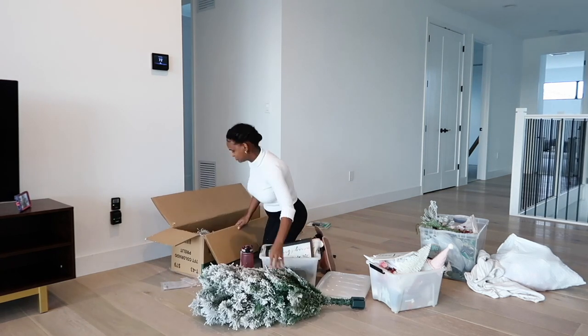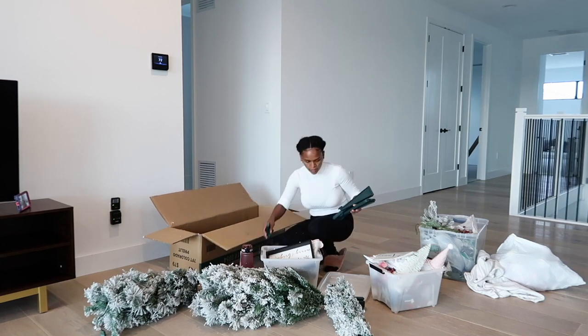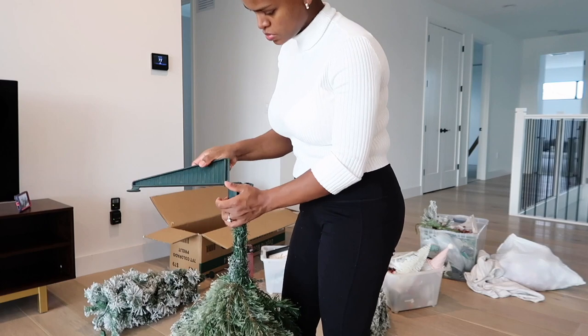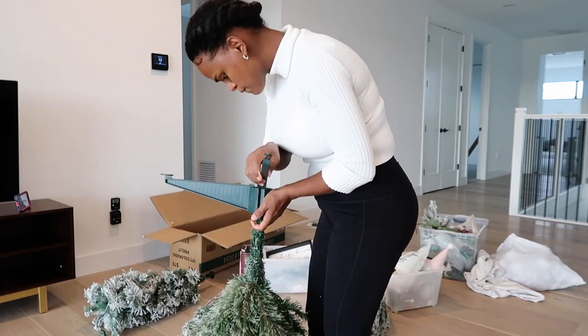The first thing I'm going to do is take out this Christmas tree and put it together in the little corner so you can see it from the window when you're standing outside. I'm just going to separate it and make it look a little bit more fluffy.